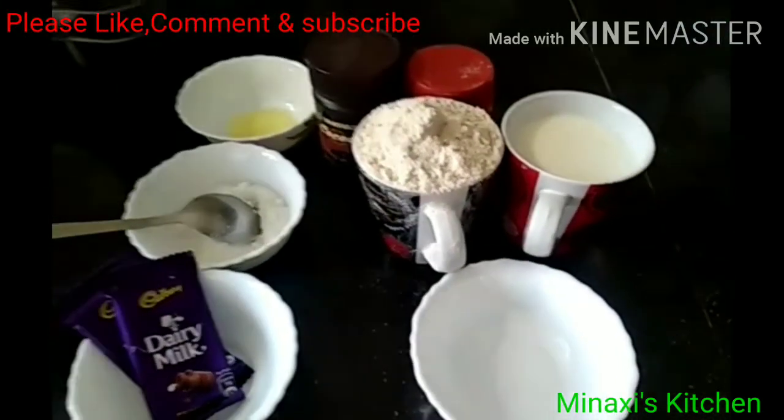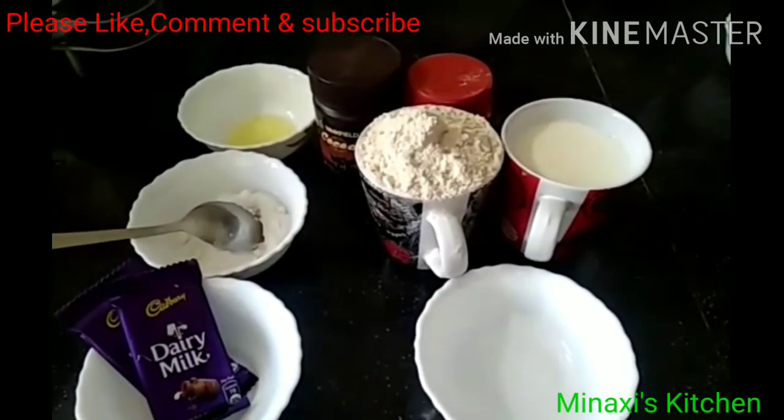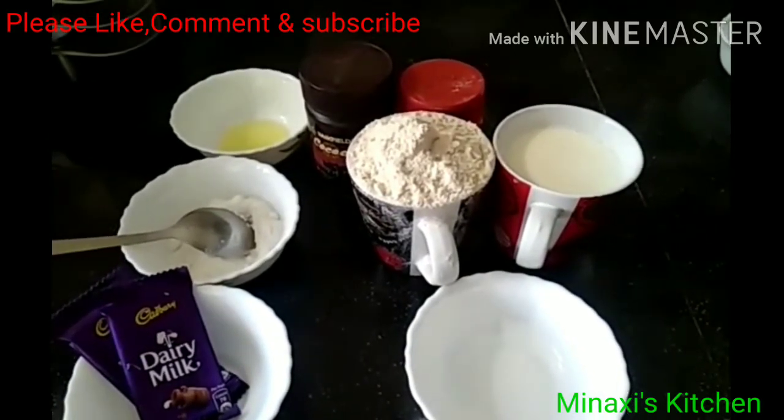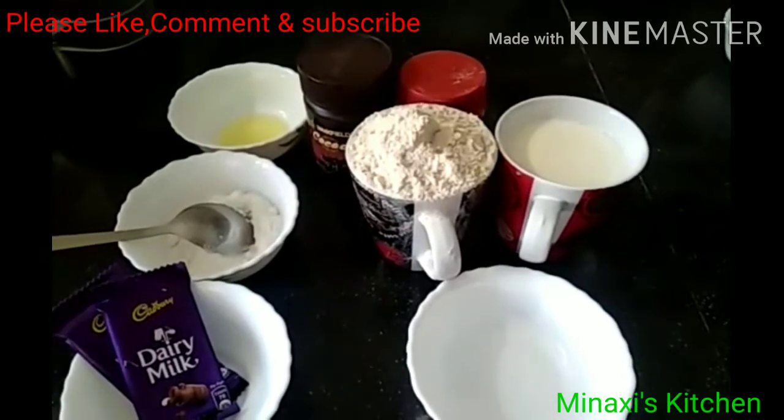Hello everyone, welcome to my channel. Today I am going to show you the chocolate recipe. This is a recipe and the recipe is very good.